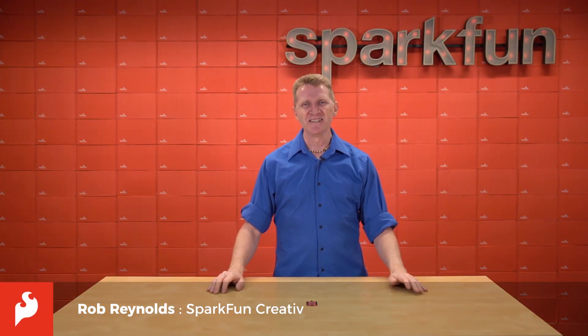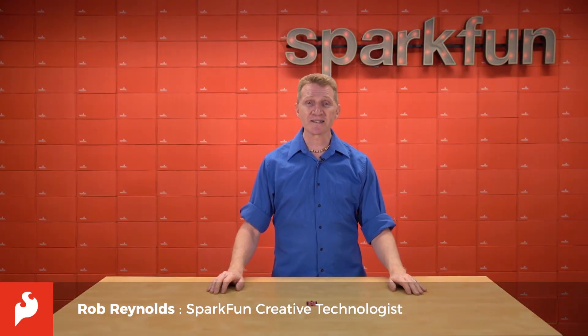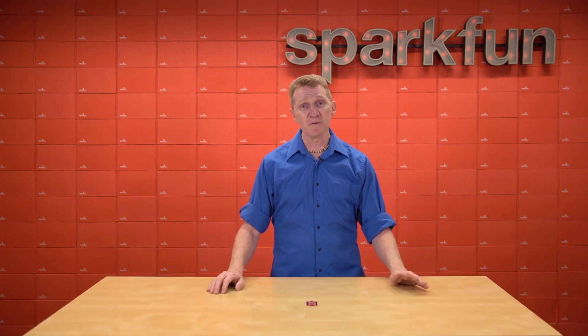Hi there, Spark fans. Rob Reynolds here. I'm sure you've noticed lately how many I2C devices we've been releasing, most of them including our quick connectors for fast and simple prototyping.